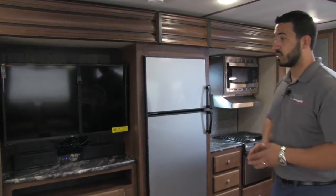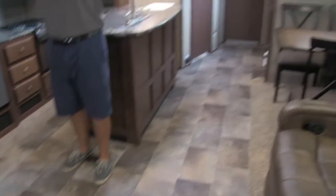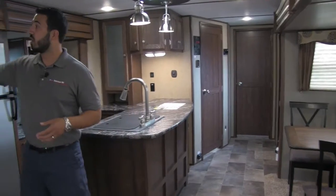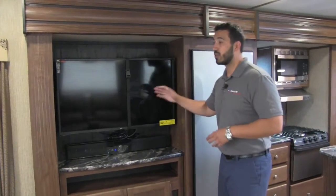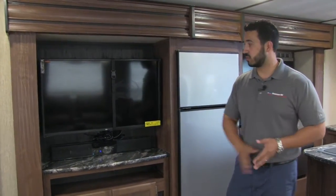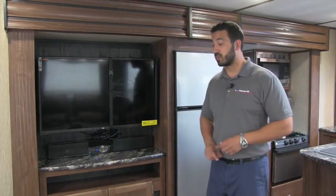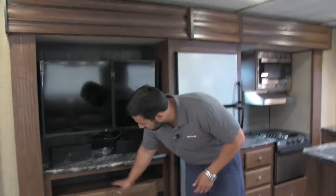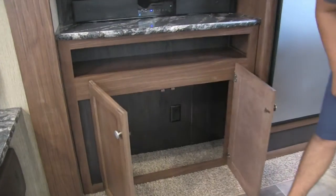In our off-door slide, you can see dual opposing slides. Check out how much floor space you have here — that's because you have dual opposing slides, which is awesome. This is your entertainment area: 40-inch LED TV so you can easily see it from anywhere in the coach, especially in the theater seating — you don't have to crane your head. Sound bar underneath for superior sound quality. Also you have a little cutout and additional storage right down here.